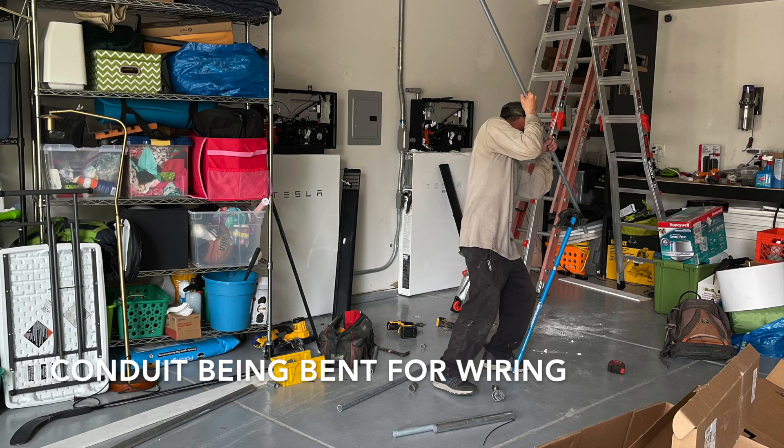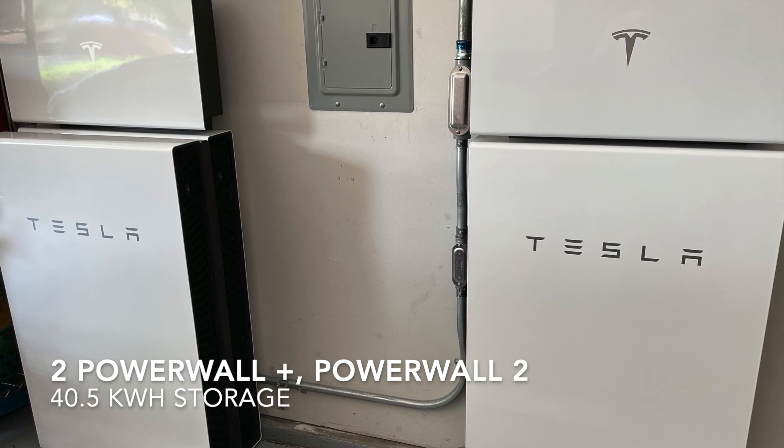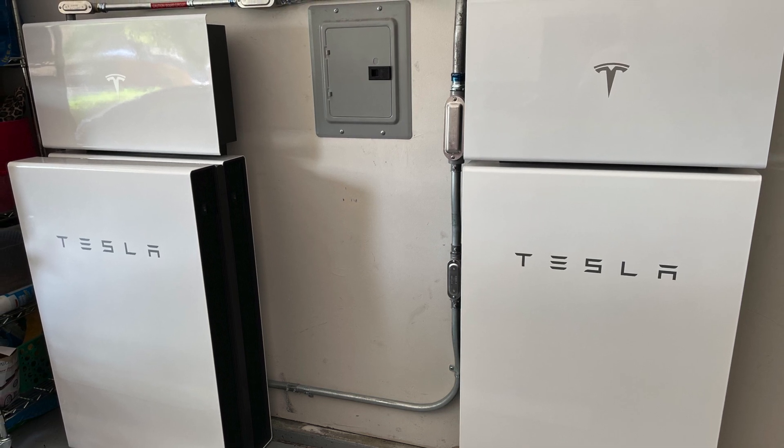They started out by putting them up on the wall and then installed the inverters afterwards. After they were finished mounting them on the wall, they then started running the conduit. I had them run it through my attic instead of going over the roof, just to give it a cleaner look. Here you can see the finished product — it's 40.5 kilowatt hours of storage.